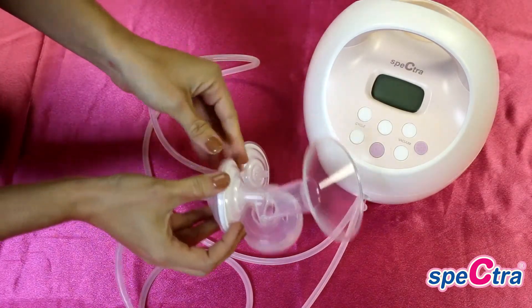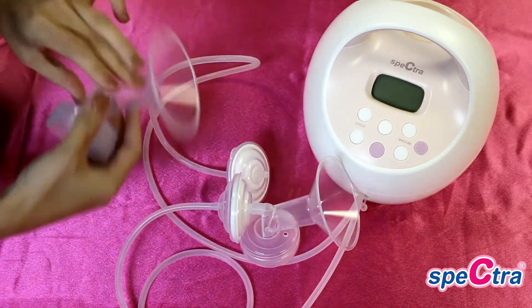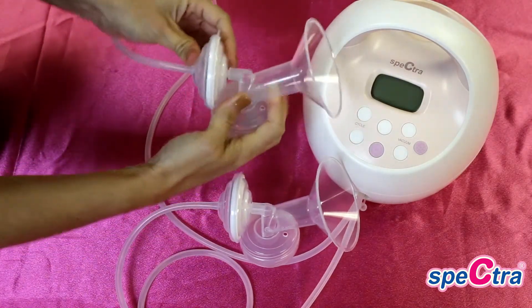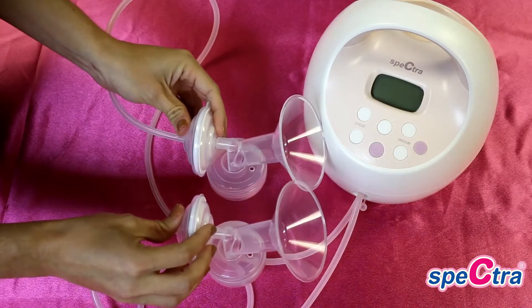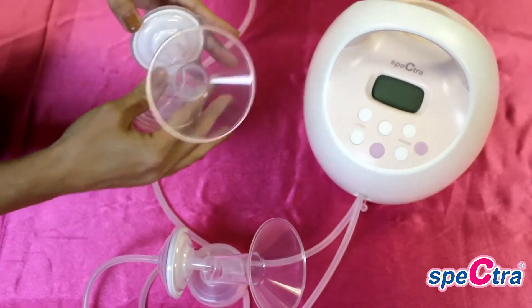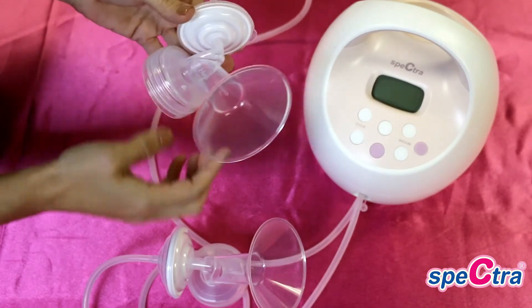Your pumps come with 24mm shields. We also carry a 28mm and 32mm shield if you need a larger size. If you need help on determining what size flange you are in, please see our sizing guide.